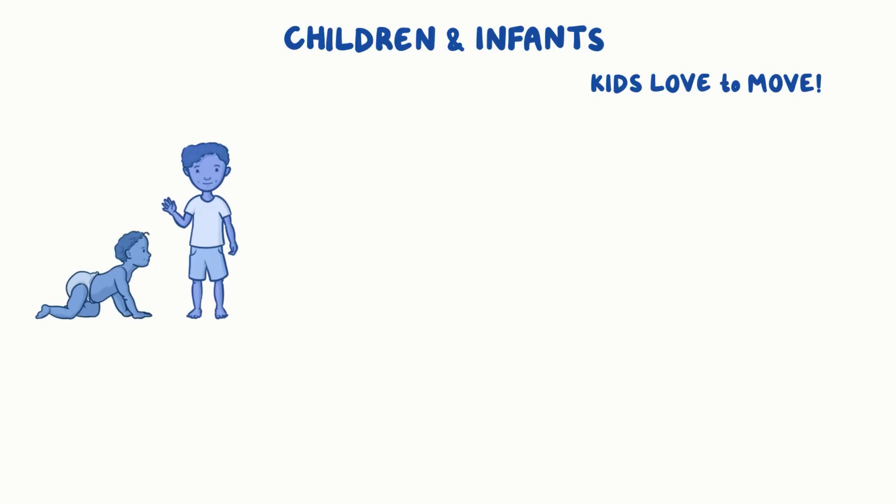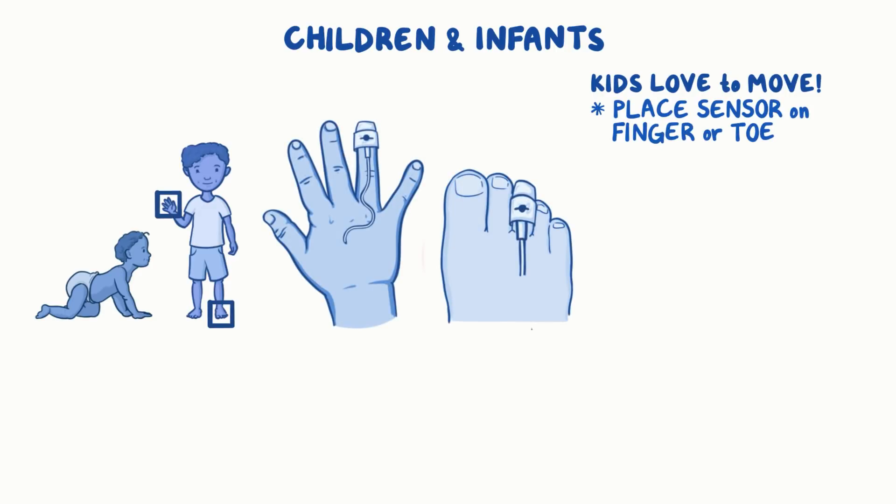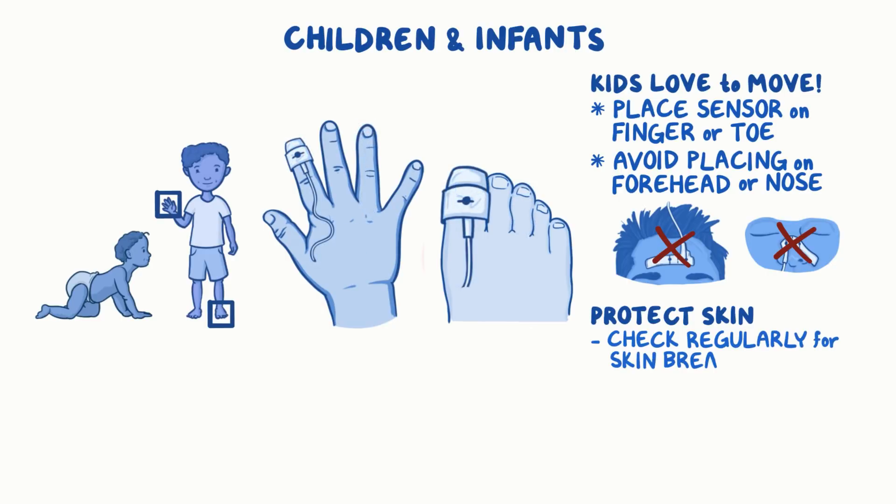Kids love to move, so place the sensor on their finger or toe, otherwise you might get inaccurate readings. Avoid placing the sensor on the forehead or nose. Children, especially neonates, have delicate skin and can easily be injured, so remember to protect their skin, check under the skin regularly for breakdown, and routinely rotate the sites.